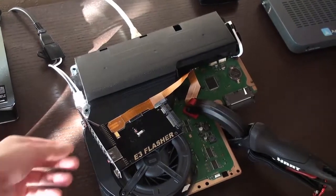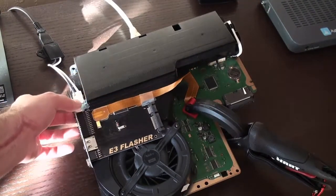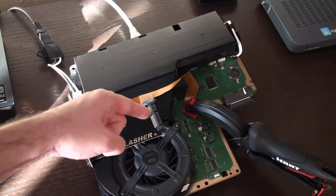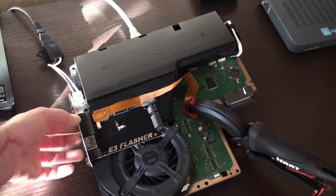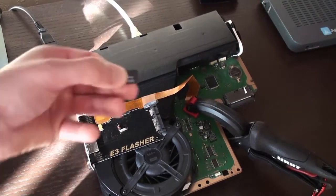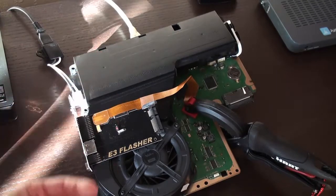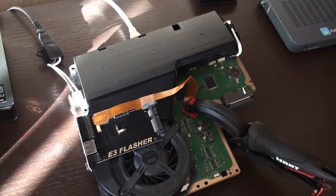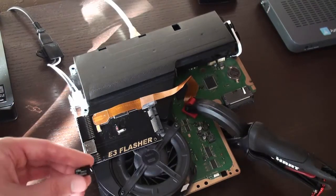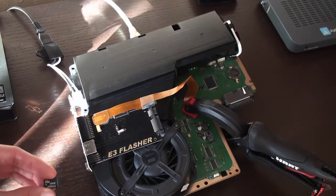For this you'll obviously need an E3 flasher, and you'll want it attached to something so it could be powered up. Besides that, all you need is the micro SD card with the firmware update on it. And you're good to go. You could download all the update files necessary in the video description, so look down below for that.